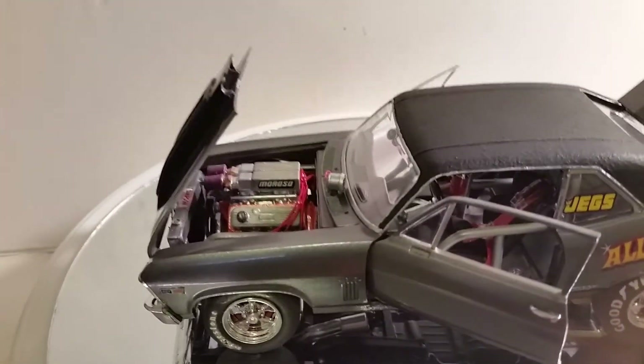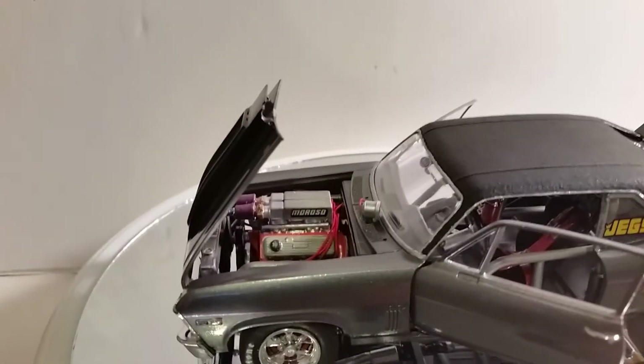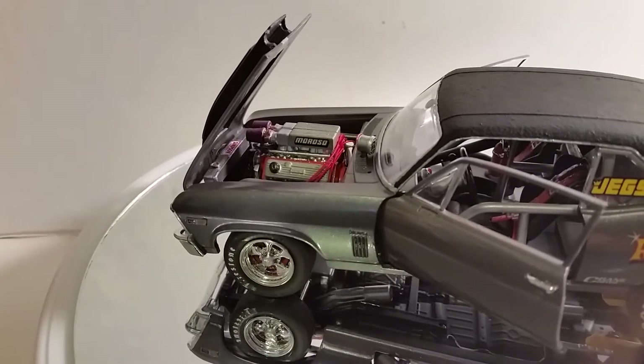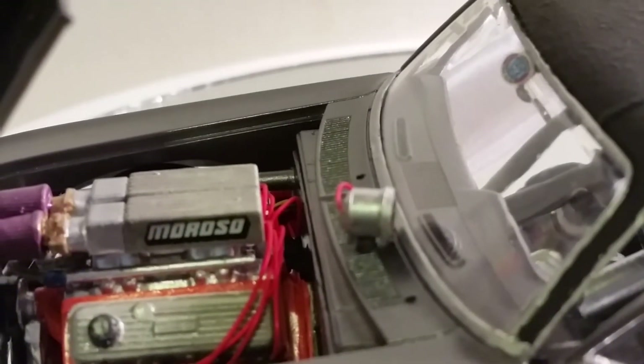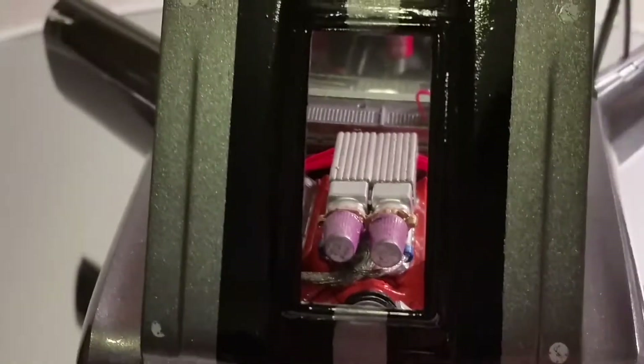And there is the engine — the monstrous 454 big block Chevy fuel injection with the K&N filters. This was the resin engine that little Joe had sent to me for this build, and it is a beautiful, beautiful engine. There was a lot of detail in that engine. I made the fuel rails, as you can see. There are the fuel rails, the K&N filters — it is a real nice engine. There's the tachometer that I made for it — all aluminum. And there is the custom hood that I made for it, to showcase that monstrous engine.